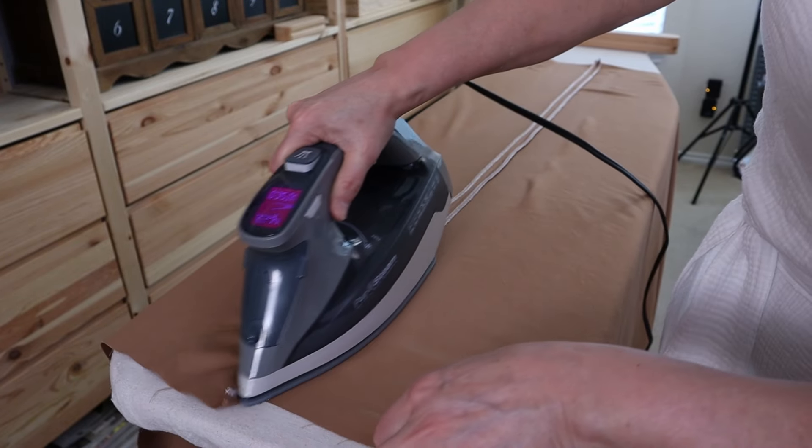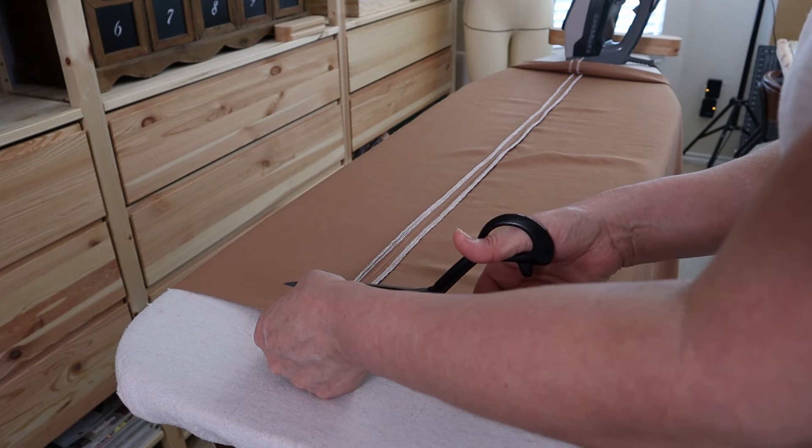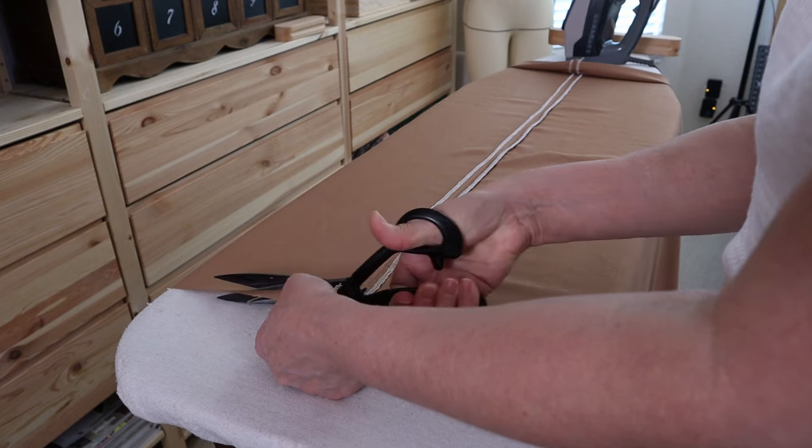My hemline is just a little bit off, so I'm going to go ahead and trim the bottom just a little bit to make it a little more balanced.